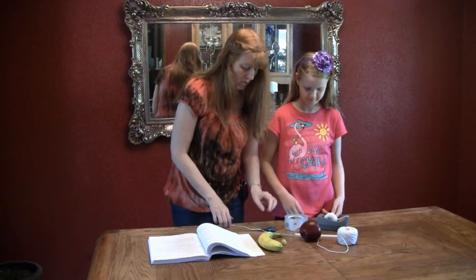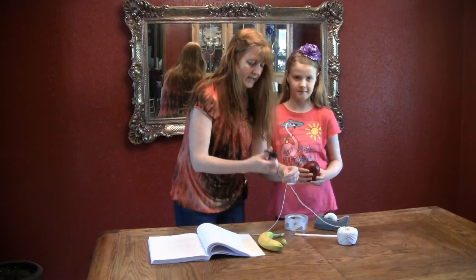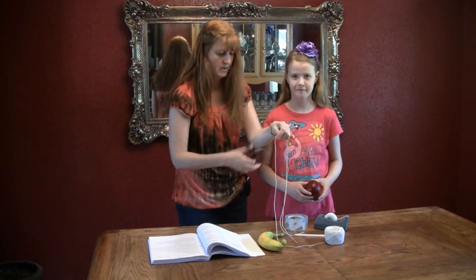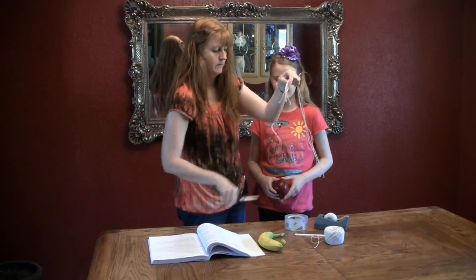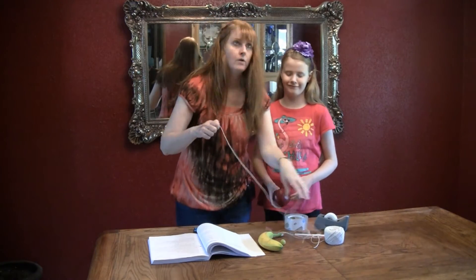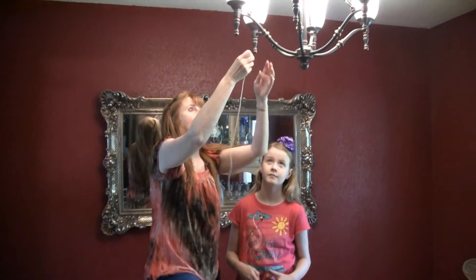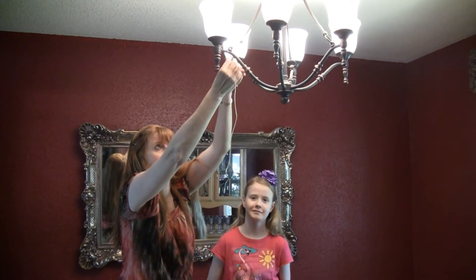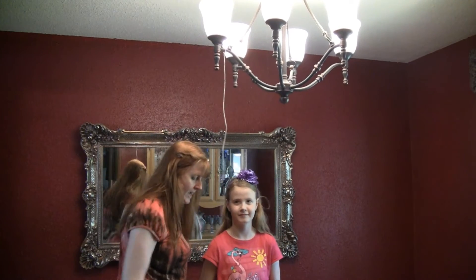So you get some string and you cut it about two feet. Now we will see if we can hang these. You need something to hang it from — they say a doorknob, so go ahead and do it on a doorknob. I'm doing it from our chandelier because I like it to be higher up, and you tie it, and then you get some tape.